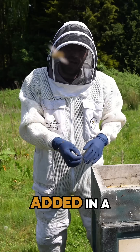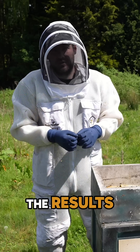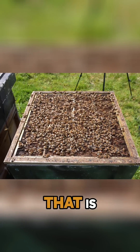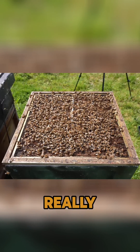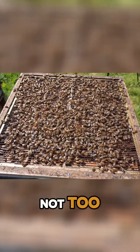We killed the queen, added in a new one, and left it for four weeks. Today I'm going to show you the results. The first thing you'll notice is lots and lots of bees — that is always a really promising sign — and also, even better than that, not too many drones.